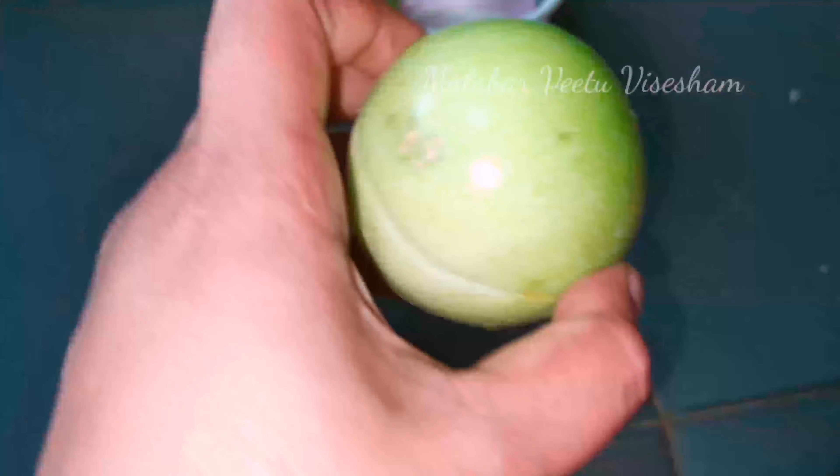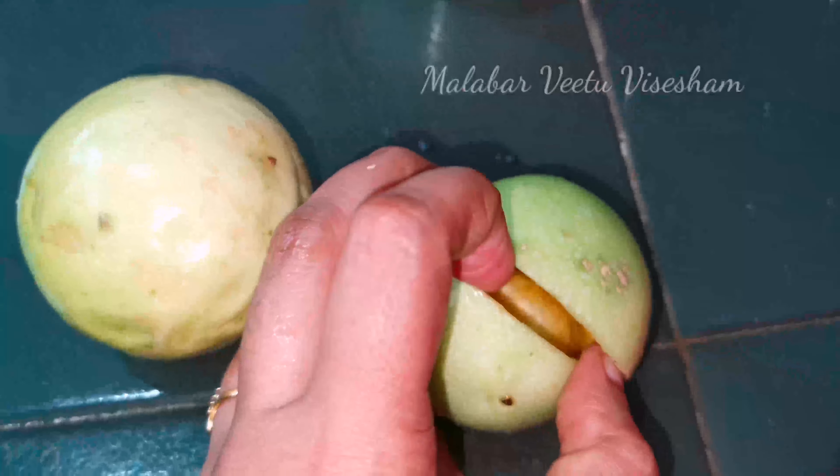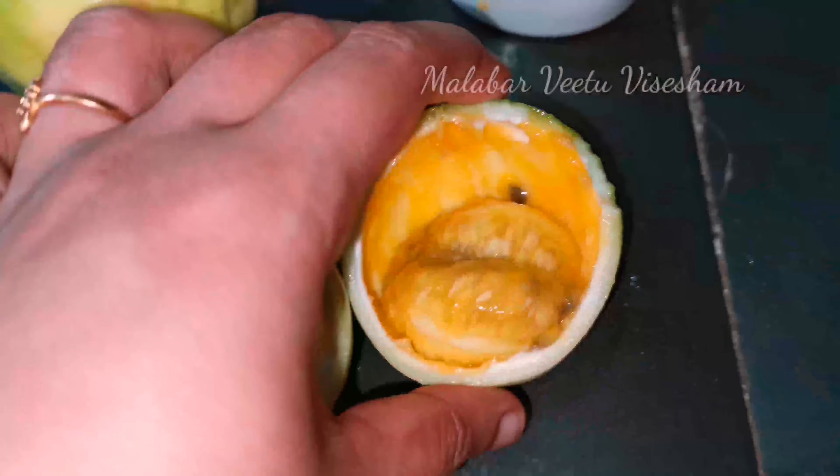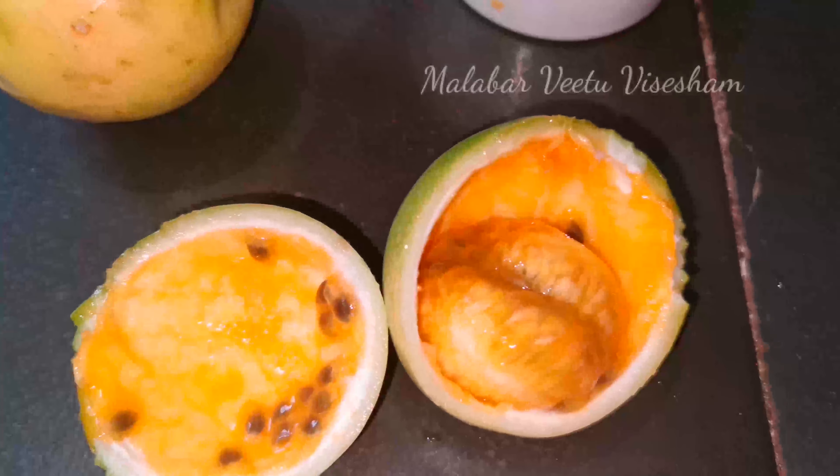I will make the recipe for just chutney. We will get the recipe for Thanga, Pulip, and Karam. This is the one that has a good flavor.